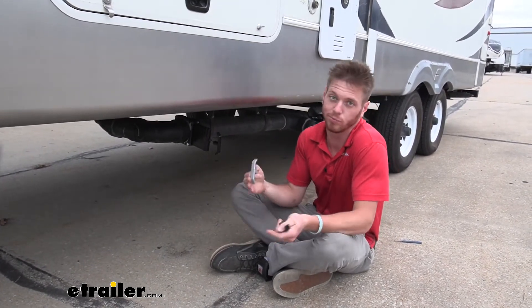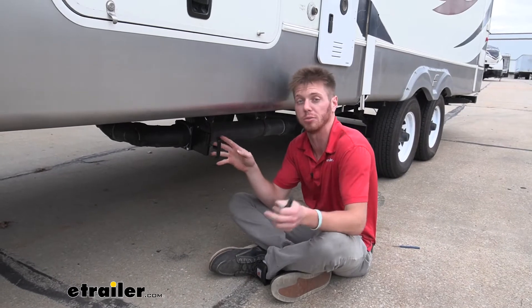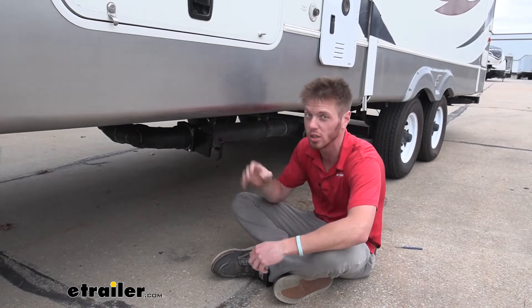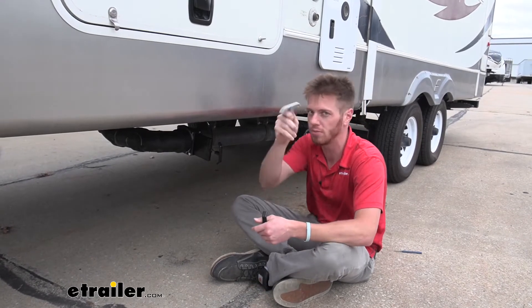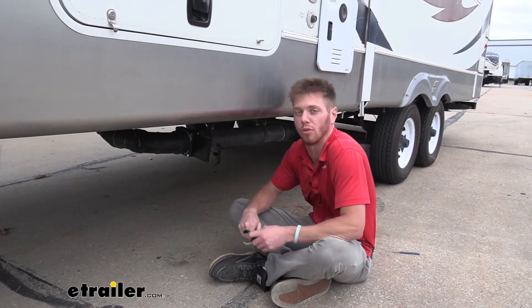Why would we want to replace them? Well, over time — I've seen it many times, especially in cold climates — these are going to crack and break over time. But don't worry, E-Trailer's got your back. We've got replacements for you.